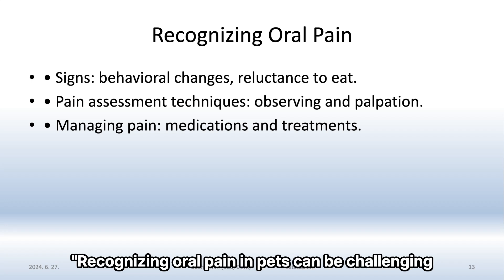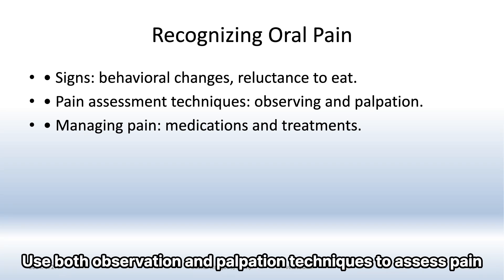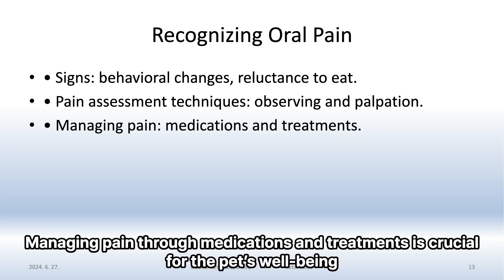Recognizing oral pain in pets can be challenging. Look for signs like behavioral changes or reluctance to eat. Use both observation and palpation techniques to assess pain. Managing pain through medications and treatments is crucial for the pet's well-being.